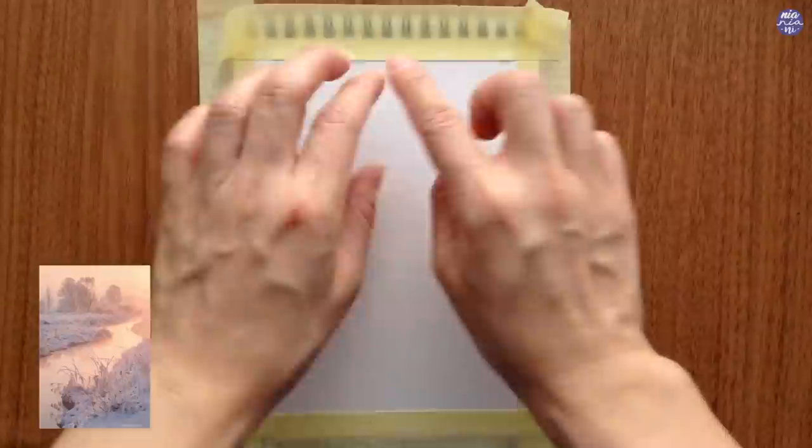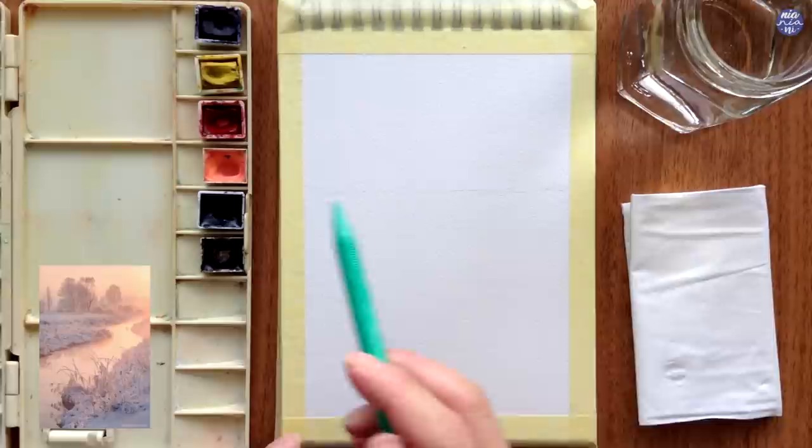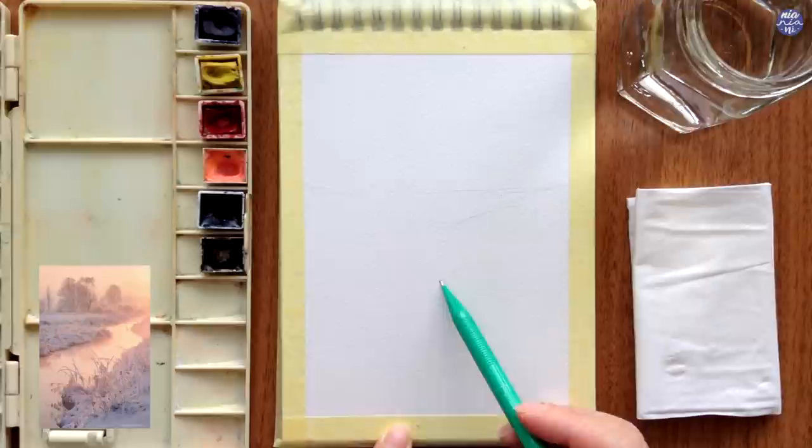This painting was based on a photo that I found and I really love the pinks and the cool gray against the warm yellows, so I tried to create my own interpretation of this image. Here I just tried to map out the basic composition to help me divide up the page, so I know where to put the elements — the land, water, and also to give enough space to paint the trees at the back.